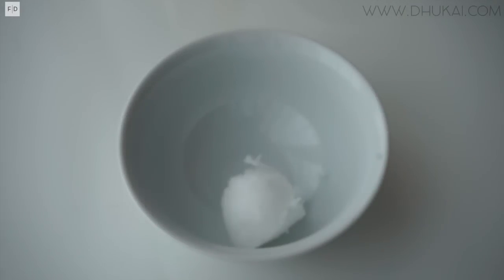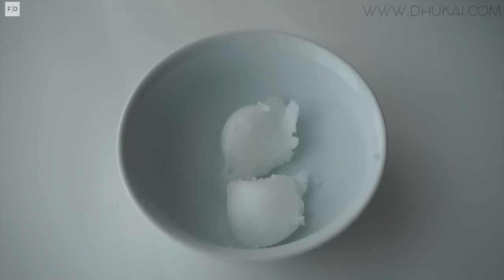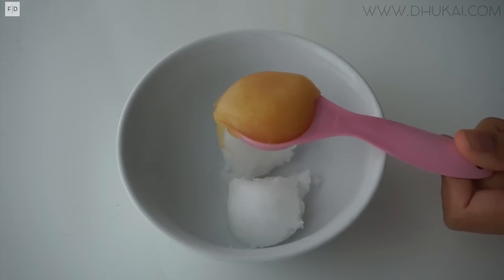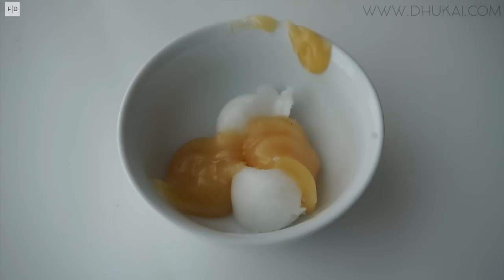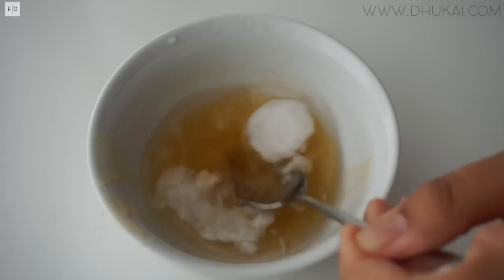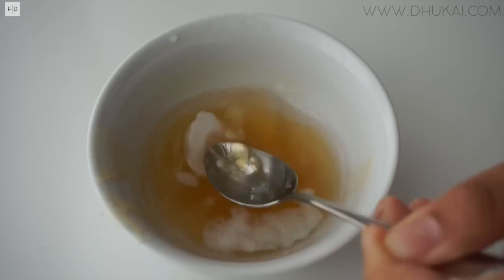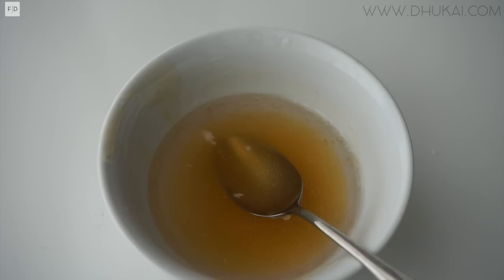Let's get straight into the video. You will need two tablespoons of coconut oil, or an oil of your choice. You're also gonna need two tablespoons of honey — I prefer raw honey. Because these are both solid at room temperature, I just warmed mine up a little bit for about 30 seconds. Now I'm just mixing both of them together.